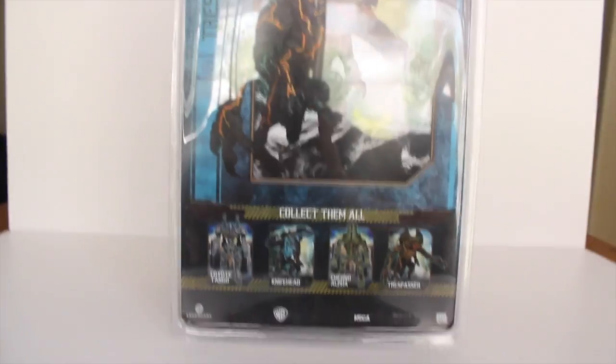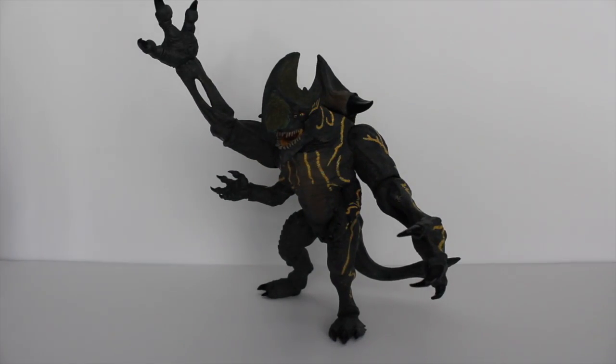Let's open this guy up. Trespasser has been opened up and I am in love with this figure. A lot of people were complaining that he is the same sculpt and design as Knife Head from Series 1. Yeah, there are some similarities like the arms and the tail, but he is Trespasser — he is not Knife Head. As with all the Kaijus there might be some similarities, but just think of him as a brother. Brothers and sisters have some similarities; they might have the same eyes, the same hair. That's how I think about him.